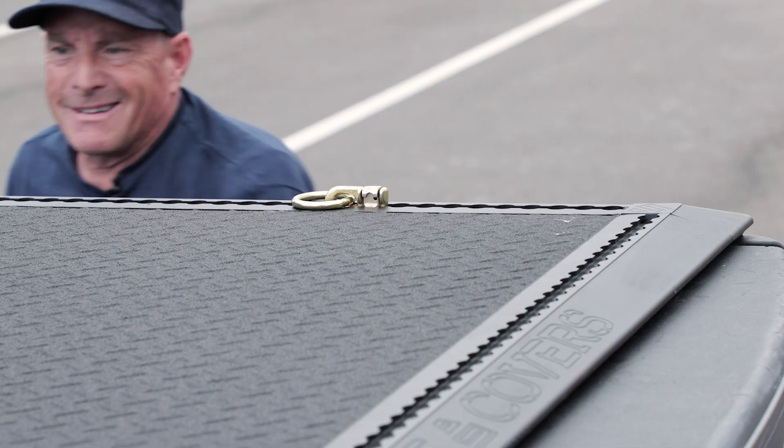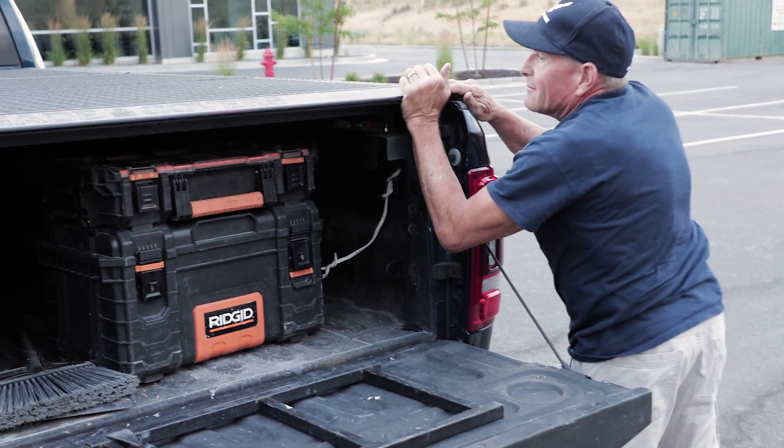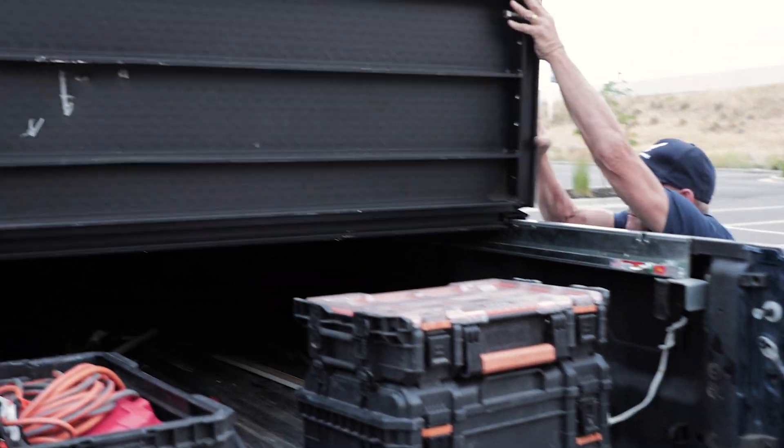Some of the other features I really like about the Renegade bed cover — first of all, it's tough. The other thing is it's waterproof, so whether I put in expensive rifles for shooting or thousands of dollars in cordless tools, I don't have to worry about them getting wet.